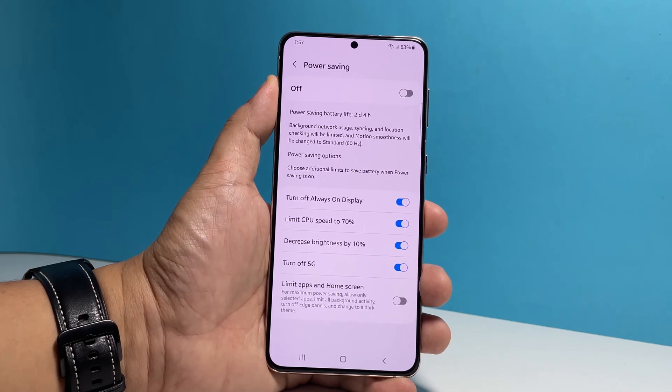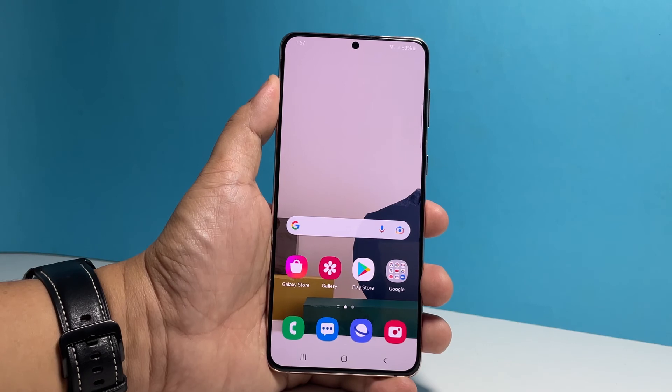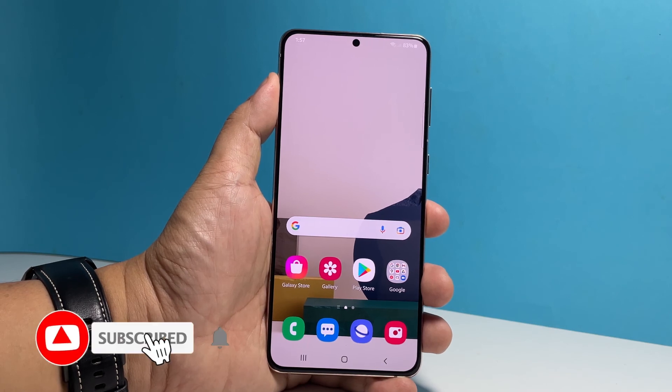And that's how you enable the power saving feature and change its settings on your Galaxy A53 5G. We hope this tutorial can help you one way or the other. Please support us by subscribing to our channel. Thanks for watching.